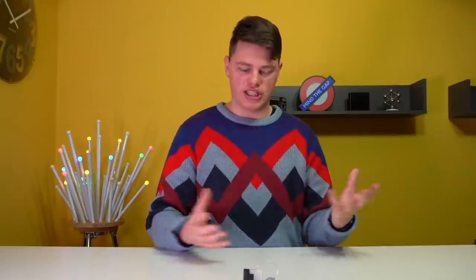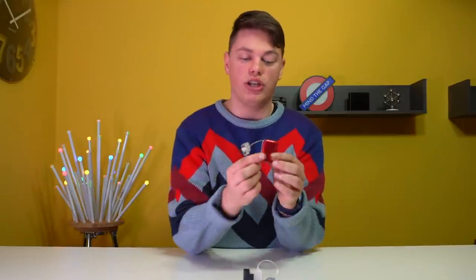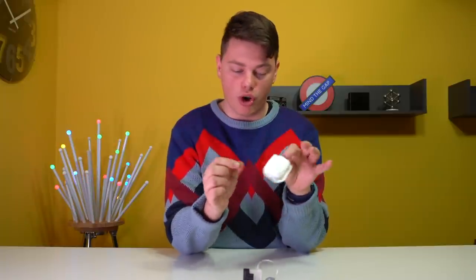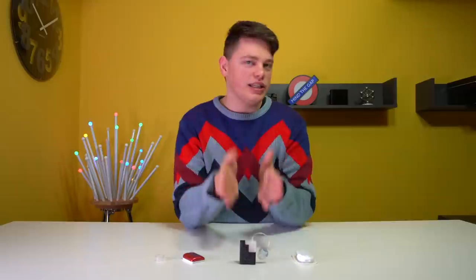Patch is not a new concept — we have multiple pumps in the patch category. To name a few, we have the Kaleido patch pump, a very colorful patch pump, and we have the AccuCheck Solo from Roche Diabetes Care. The T-Sport from Tandem is somewhere in the middle of both of those.